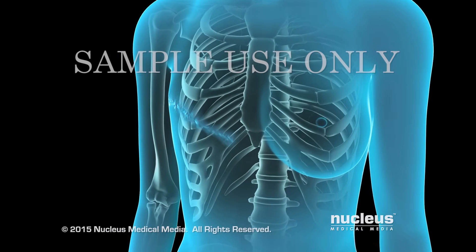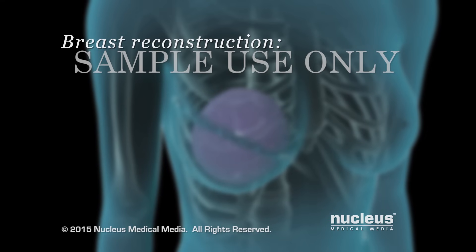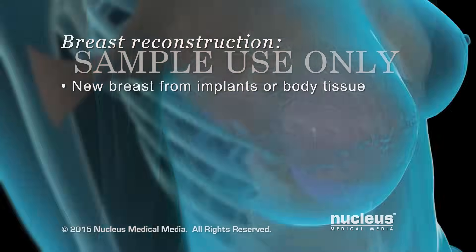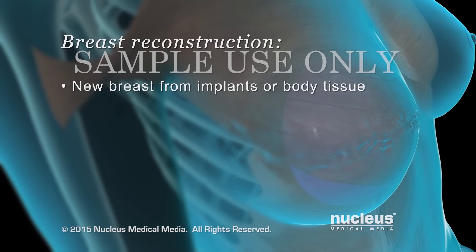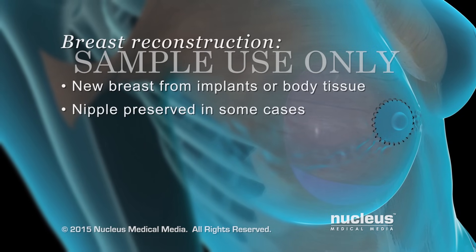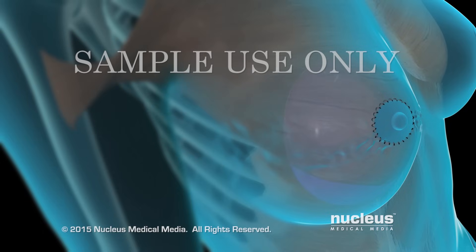An additional option in the case of a mastectomy is reconstruction of the removed breast. Breast reconstruction makes use of implants or tissue from other parts of the body, such as the abdomen or buttocks, to create a new breast. In some cases, the surgeon is able to also preserve the nipple. The reconstruction can be performed right after a mastectomy, known as immediate reconstruction, or at a later date, called delayed reconstruction. If you are considering reconstructive surgery, your doctor can help you decide what approach is best for your situation.